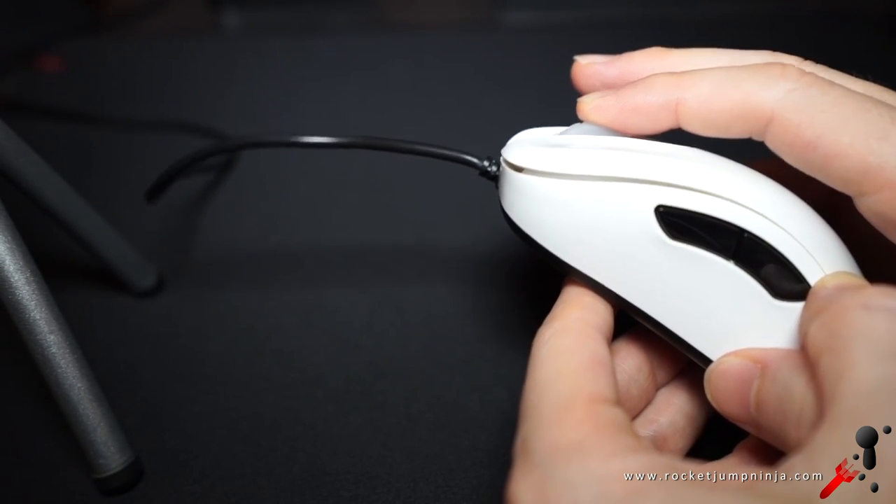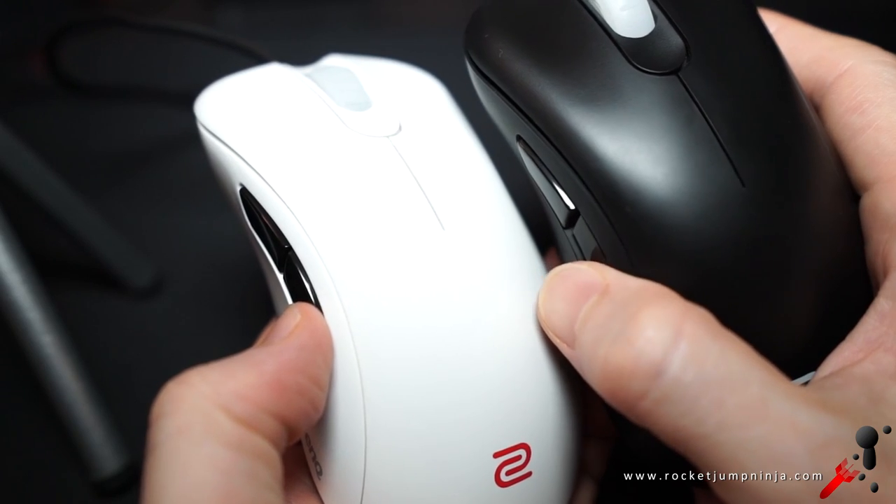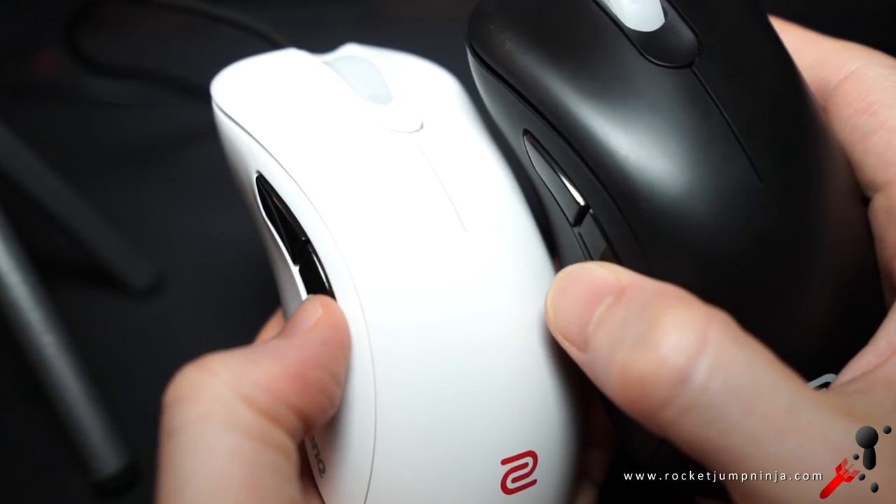The scroll wheel has a fairly good click, but I'm still not a fan of the 16-step wheel — in-game or in browsing. The side buttons feel a bit better, but they still have too much travel and are a bit flimsy. Zowie know of these concerns and they're working on them.